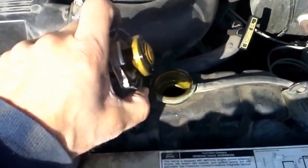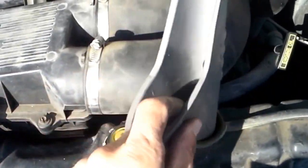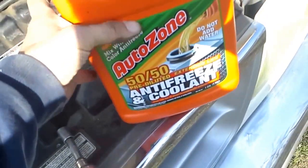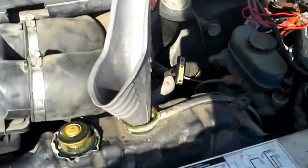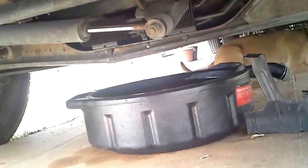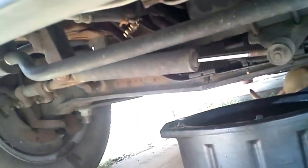Now we just need to add some coolant — replace the coolant that we drained out. Going to add it directly to the radiator. I like using the ReadyMix Premix 50-50 water-coolant so I don't have to mix it myself. After you get the new thermostat in there, start it up and let it run. Check for leaks — look underneath, make sure nothing's leaking, and we're good to go.